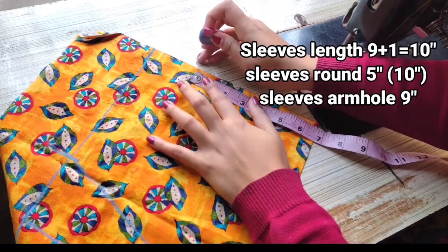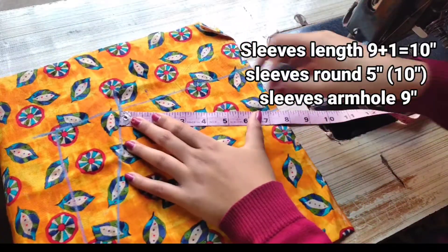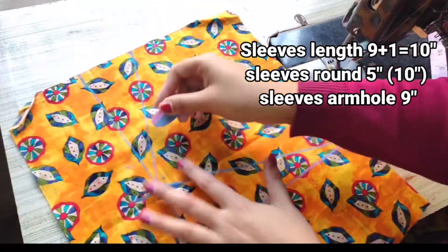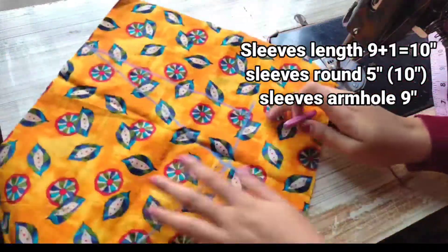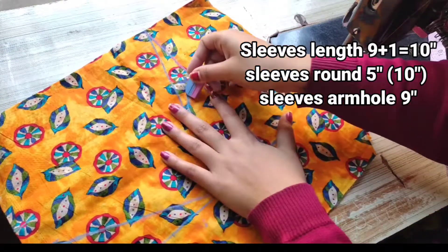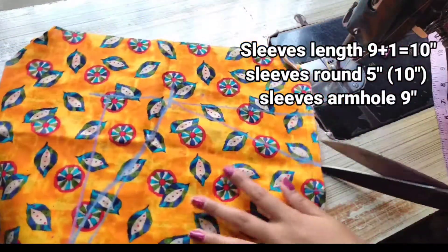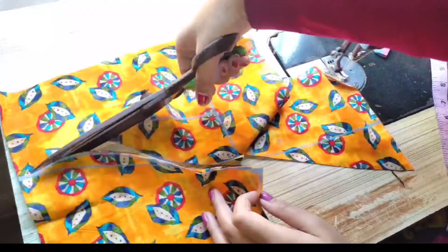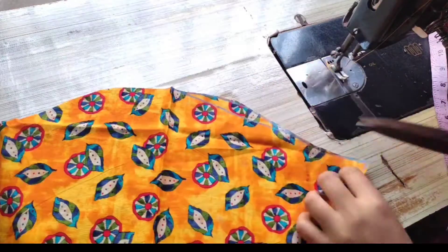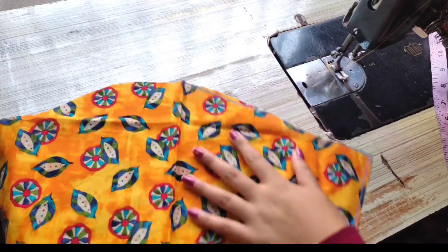I am taking 1.5 inches here — you can take it up to 2 inches. Then we will get this line from this way. See, after getting it, where we have gone down 3 inches, we have to cut the slip on the armhole. We have to mark it on this way, and then we will cut it on this way.